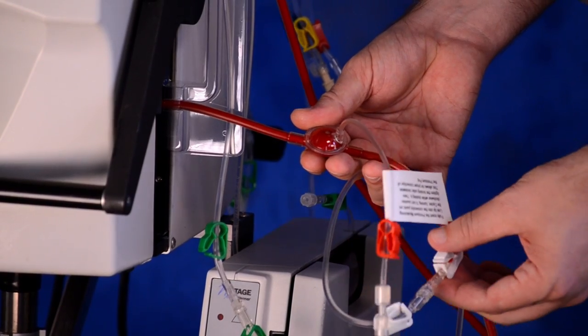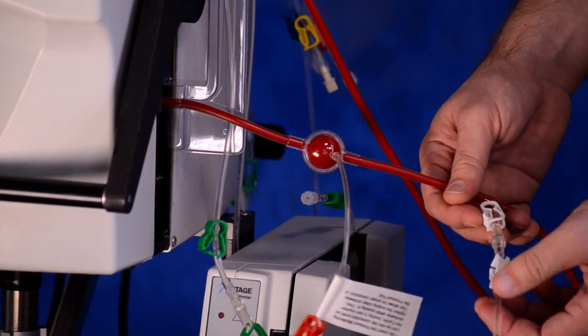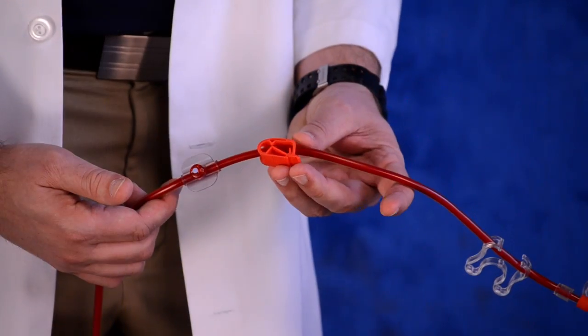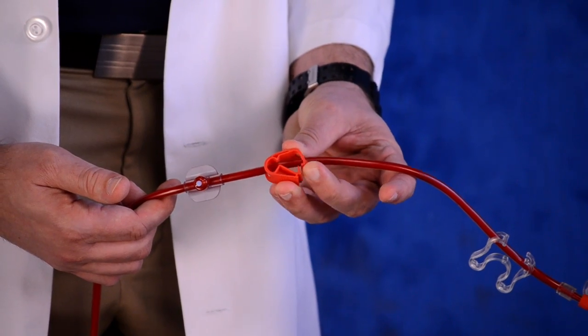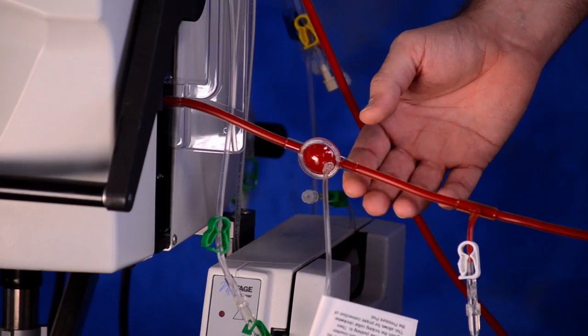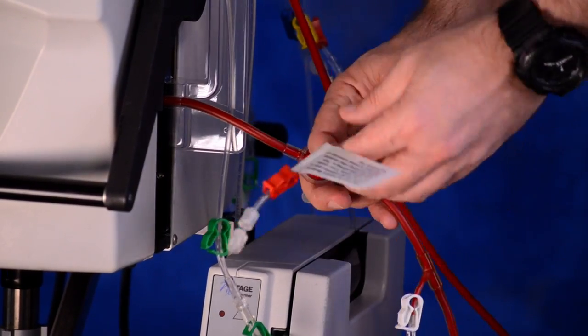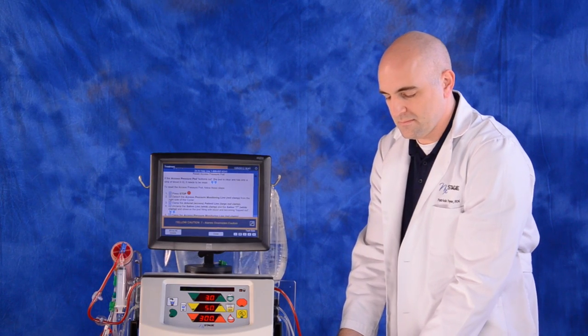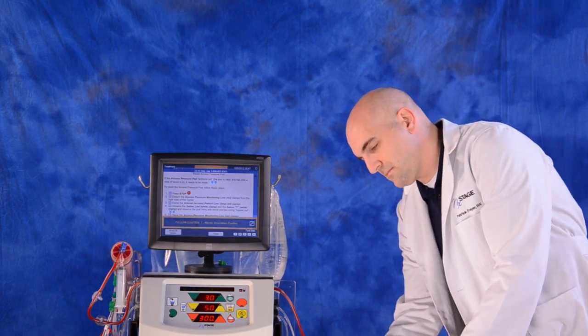Clamp the pressure pod monitoring line. Clamp the saline line white clamp and the saline T clamp. Unclamp the patient's arterial access line red clamp. Press the green treatment key on the cycler interface.